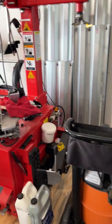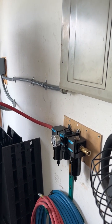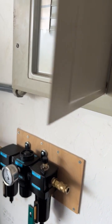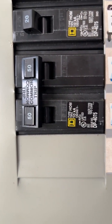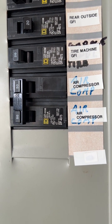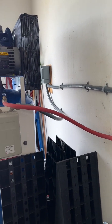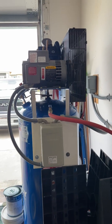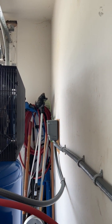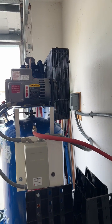I wired my unit with AWG 8 wire, which is 8 gauge wire, and I also installed a 50 amp circuit breaker. It's an expensive unit — you really shouldn't skimp out on wiring it up. So many people want to just go with the cheapest wiring solution they can find. Here you can see my wall space — I'm 12 inches from the wall.